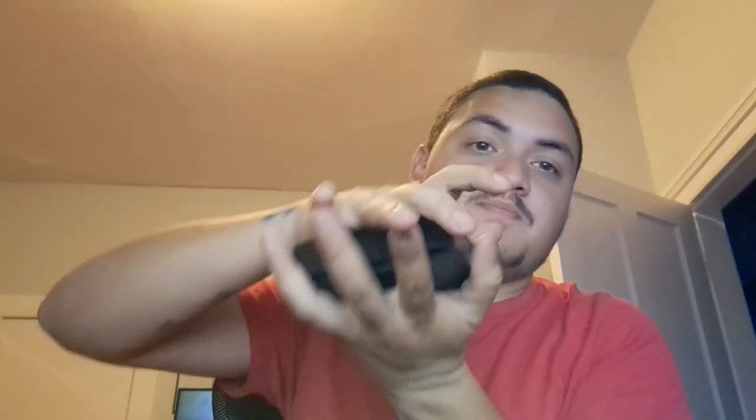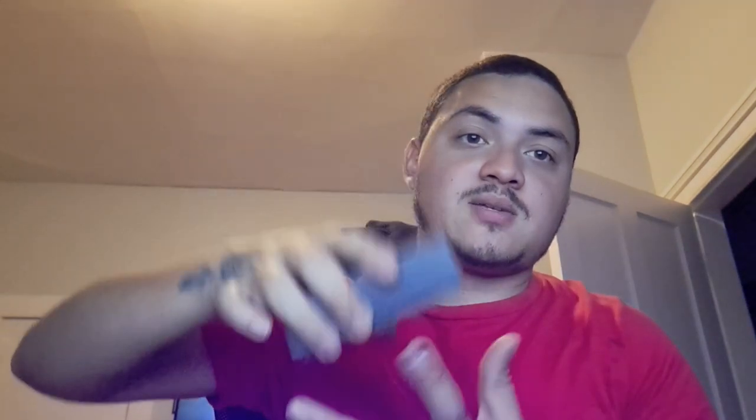I'm a fan of Sandalwood and Coffee and all these scents in the fragrance. This came from Scentbox, so you get this presentation from Scentbox. It's subscription-based and you get an 8ml decant. This is my second box.